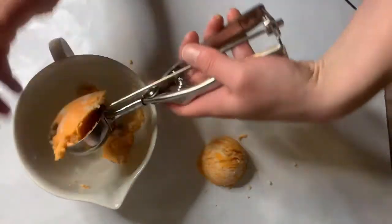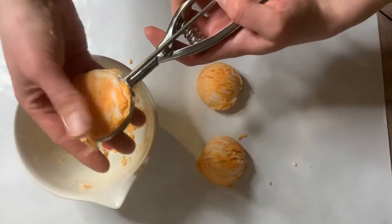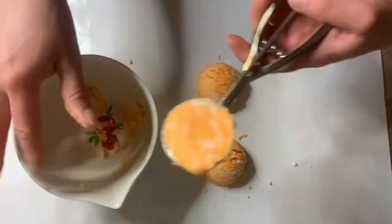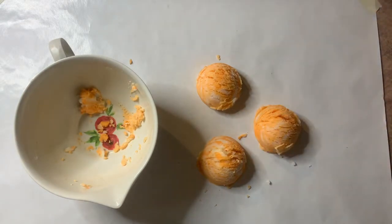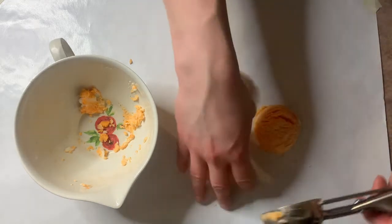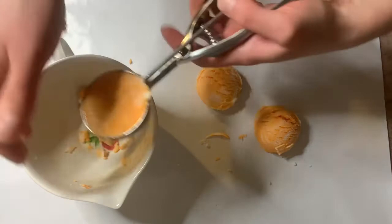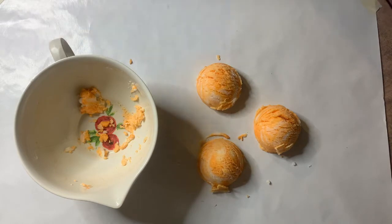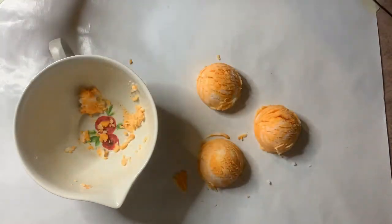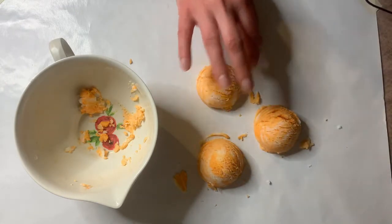If you ever mess up you can always re-scoop them. Just push the mixture back in and re-scoop it — you can re-scoop as many times as you need to make sure the bath truffle looks how you want it to look. Then just brush some of the broken bits off of it.